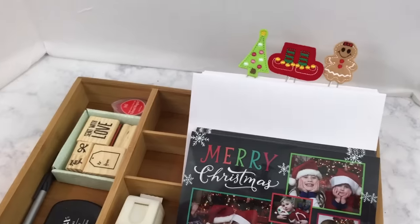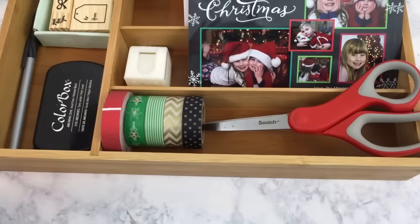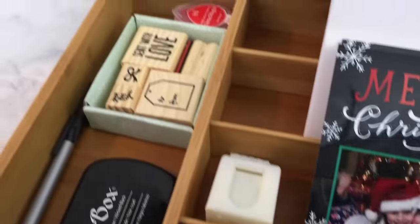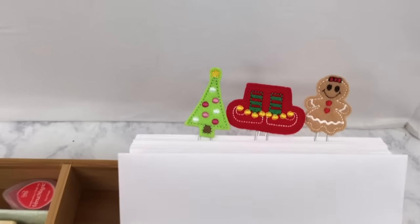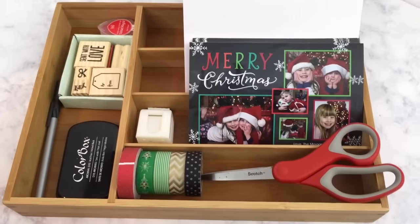Hey you guys, it's Kristen and welcome back to the Gold Project. In today's video, I will be sharing with you my Christmas card mailing station and the Christmas card list printable that I have created to use to keep track of all of the Christmas cards that I send out this year.